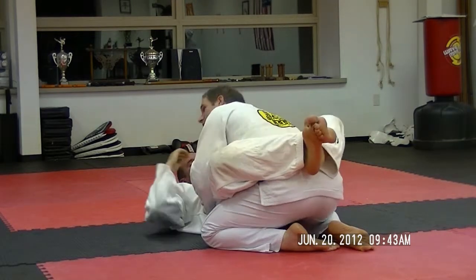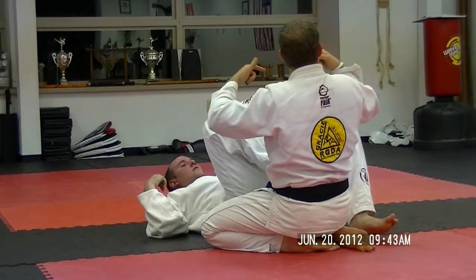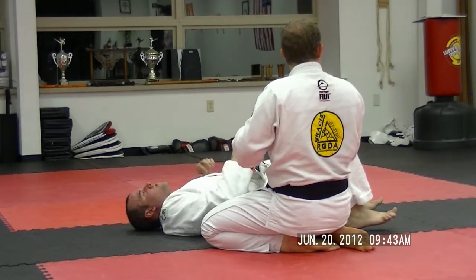That's the game for the guy in the dark. Look for the positional opportunity, and the submission naturally follows. The submission is completely inconsequential — that's not the goal. The goal is to keep a really high level of positioning.